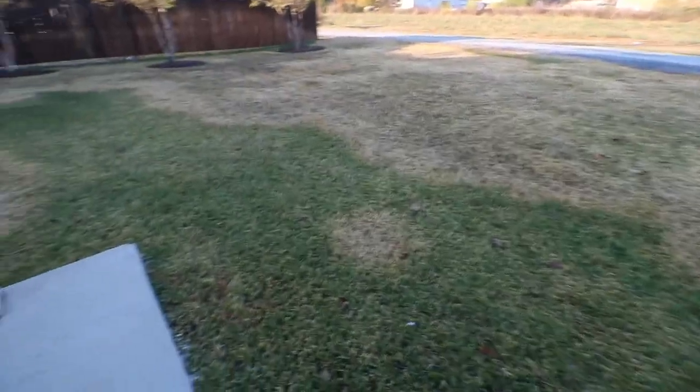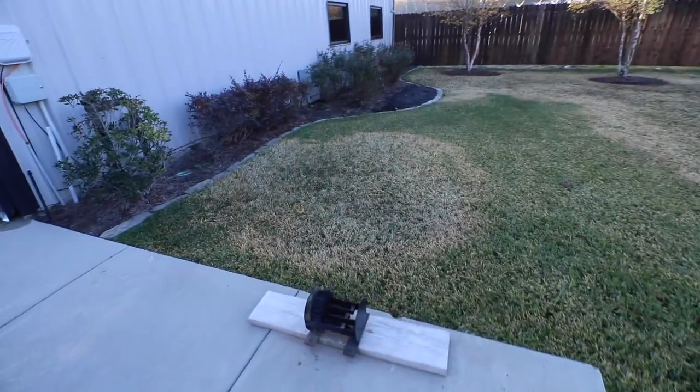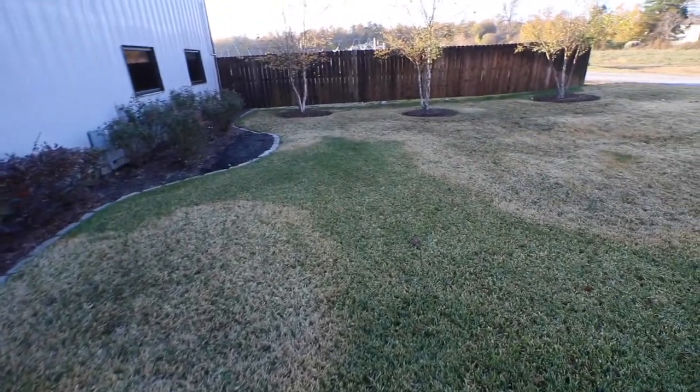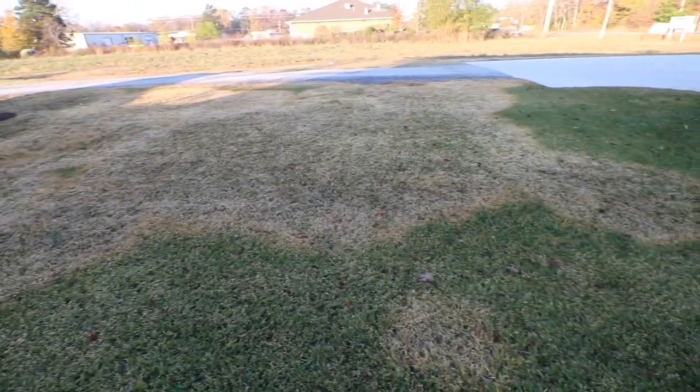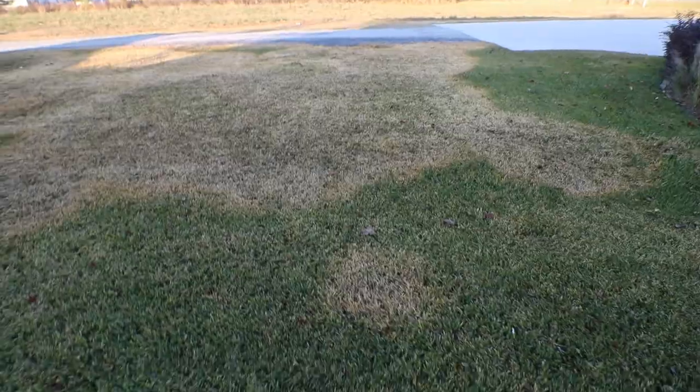You can see behind me — the grass literally looks burnt. You can see an area over there; we'll do some better pictures, but you can see some unaffected grass and then you can see where it's spreading. Brown patch, like I said, is a fungus.